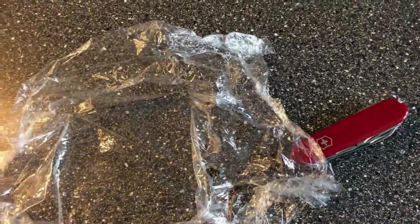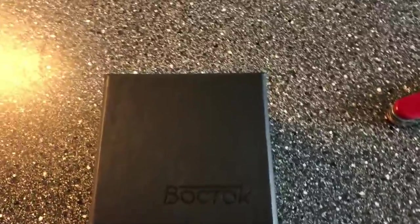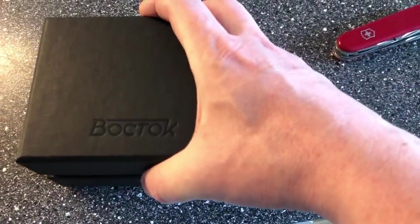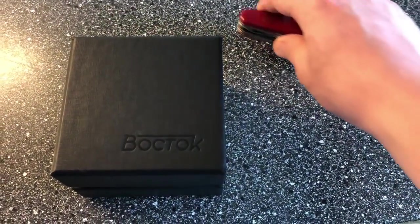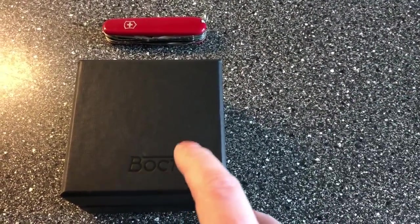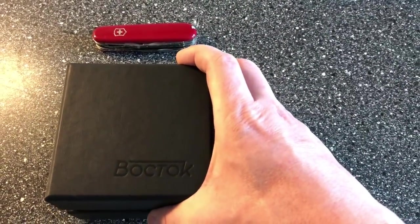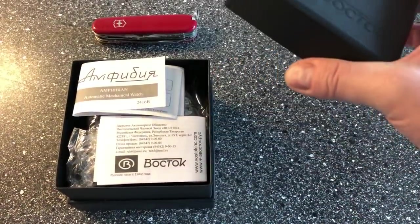This is a very special, more modern Vostok than I have ever seen before. You know the Scuba Dude and the Amphibian, but this is actually a much more modern Vostok. This is the first time I'm opening the box. If you haven't subscribed yet, remember to subscribe and hit the bell so you get a notification when I put up the full review of this watch.